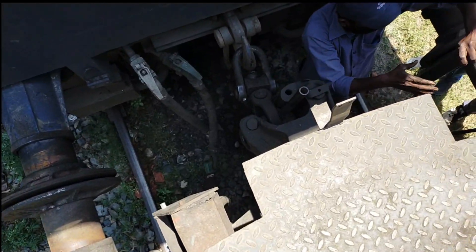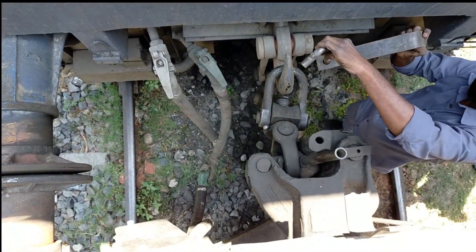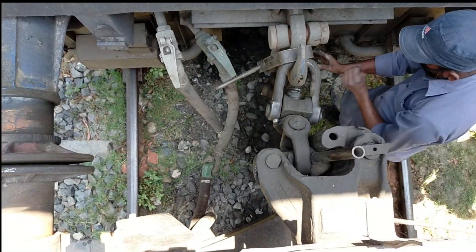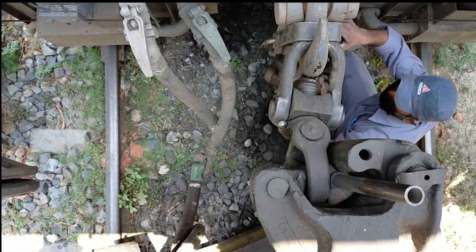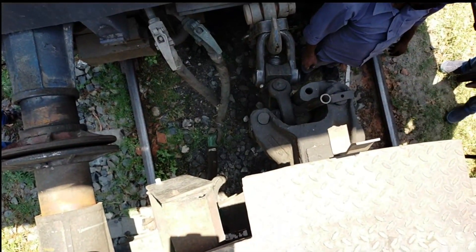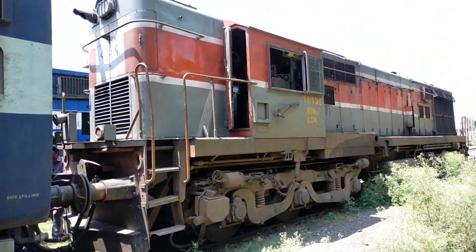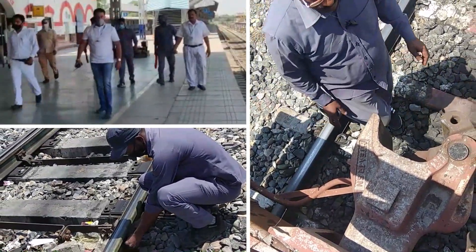First open the FP angle cock and charge the FP pressure, then open the BP angle cock of the locomotive and charge the BP pressure. Then open the BP angle cock of the locomotive.